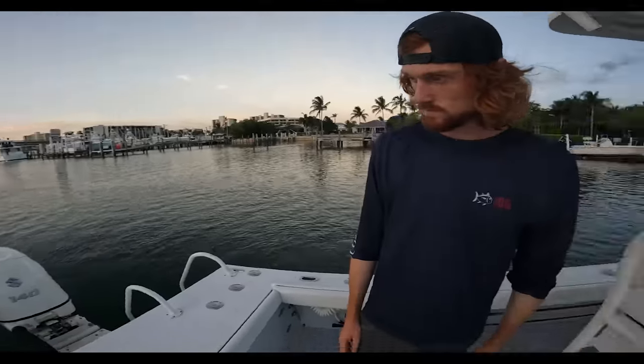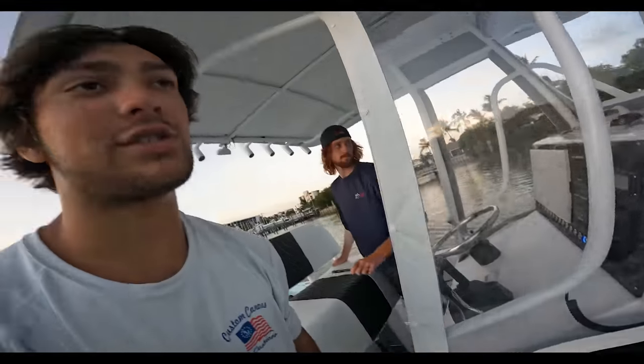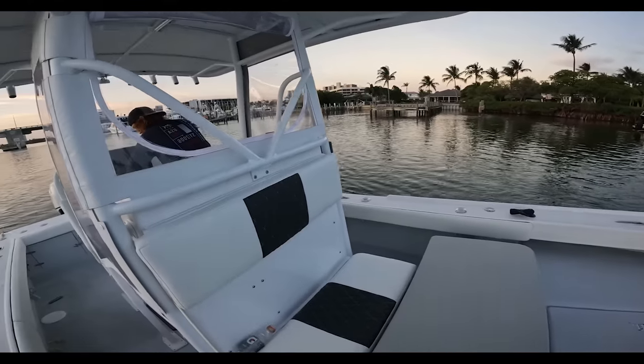Other than that, everything's running amazing. Everything's good. Just little stuff we gotta fix, but spot lock works nice. Stoked on that.